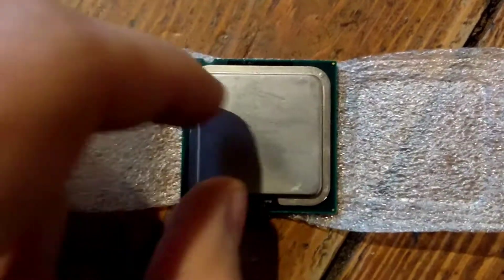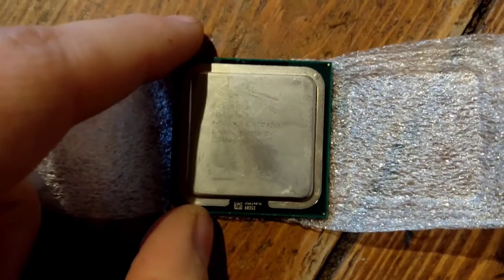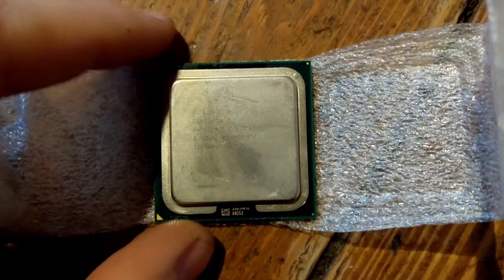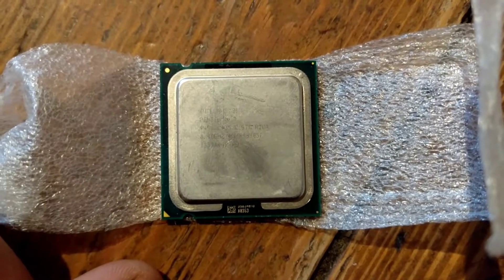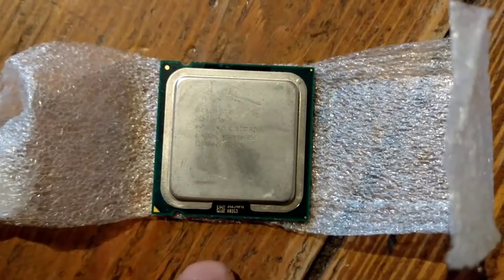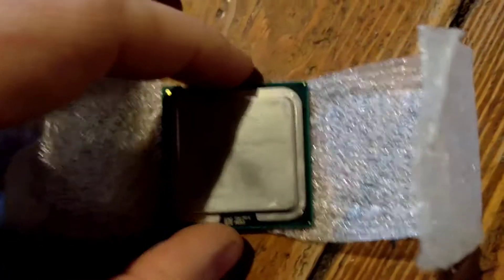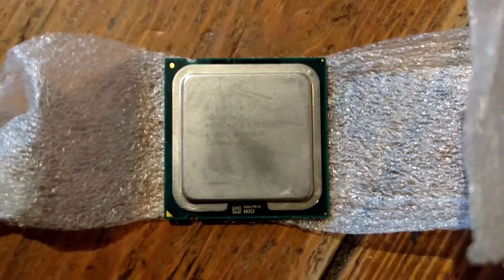It has two 65 nanometer Pentium cores underneath this lid in a multi-chip package. Basically, if you remove the lid you will see two physical die — 65nm die — networked together. It's quite similar to what you get with multi-core AMD EPYC processors today, but this was one of the first MCM (multi-chip module) type CPUs, at least for the general public consumer market.